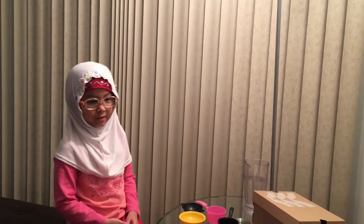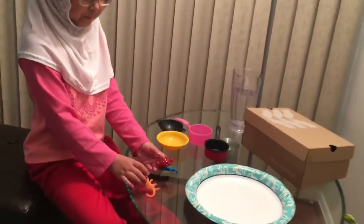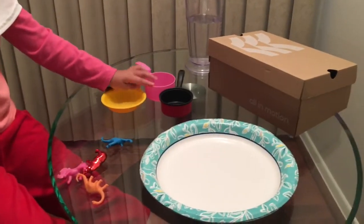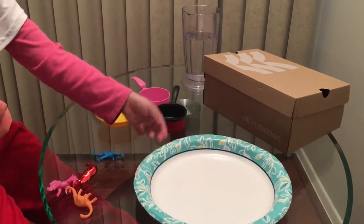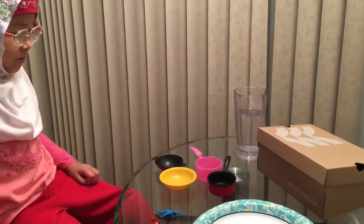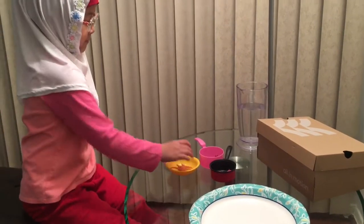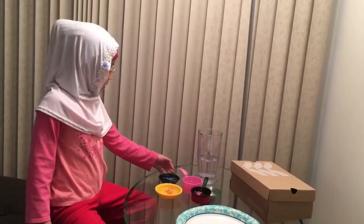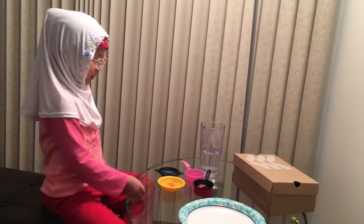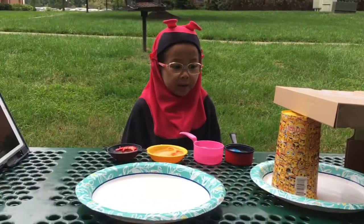Hello guys, we are going to make an experiment: how sun burns ice and melts it. We need four toys, four bowls, two plates, one box, and one long cup of water. We're just going to put the toys inside and then pour the water. I filled them all up now, and mom will help me put them in the freezer.